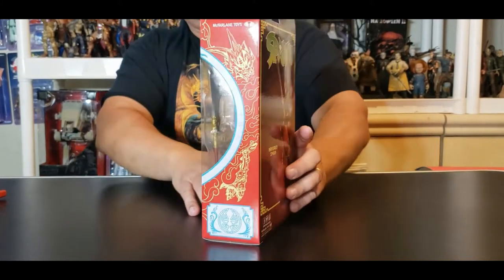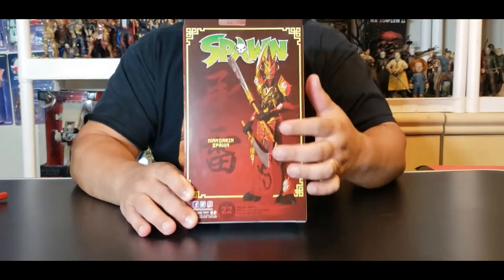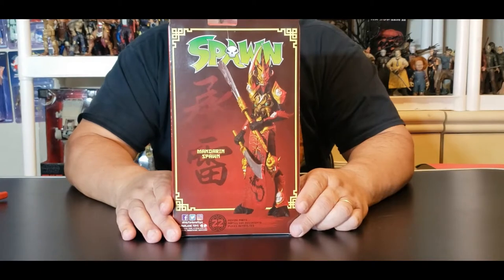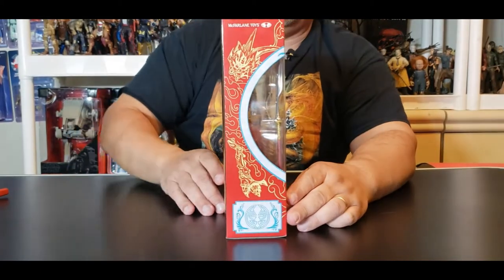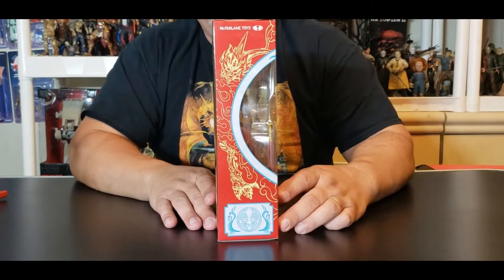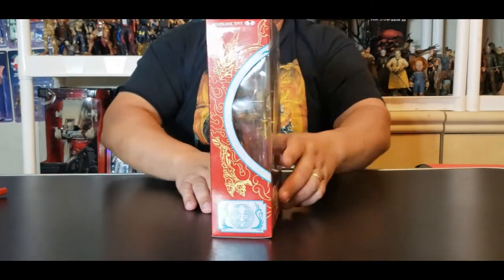Looking at the back of the box, you can see how Mandarin Spawn could look in action figure form if you choose to pose him that way. You can also see more of that side font along with that window of pain just kicking back right there.